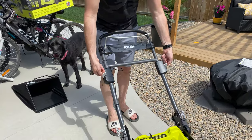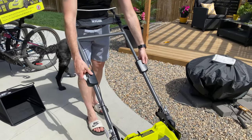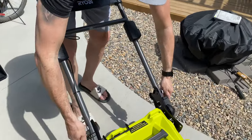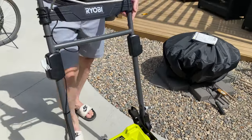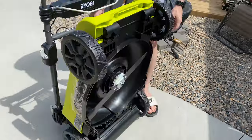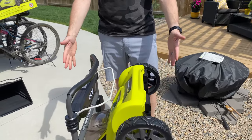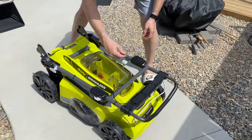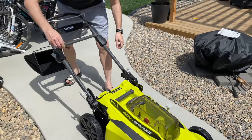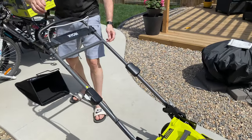To use it, you have to undo these locks and pull the handle all the way up and then relock it. But if you want to see something really cool — hold that back down, pop these out, lock them back in — you can store it that way. Super easy, minimal storage, small footprint. Lay it back down, pop these open, bring it back, pop them back, and we're ready to roll.